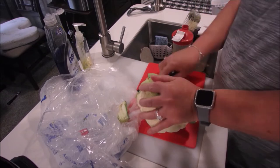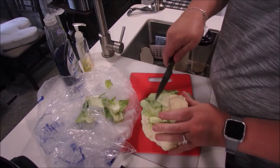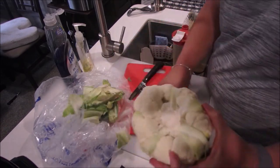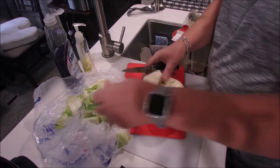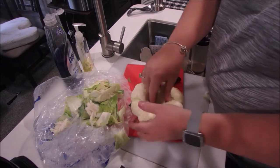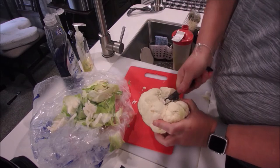Now for our ranch cauliflower. We're going to go ahead and remove all the excess root. We want to take out the core. Now you have two choices here: you can do the whole cauliflower, which will take about 15 minutes, or if you want to cut it up into florets it will be four minutes. I prefer the 15 minutes for the whole head — I find it doesn't get so mushy. So I remove the core.